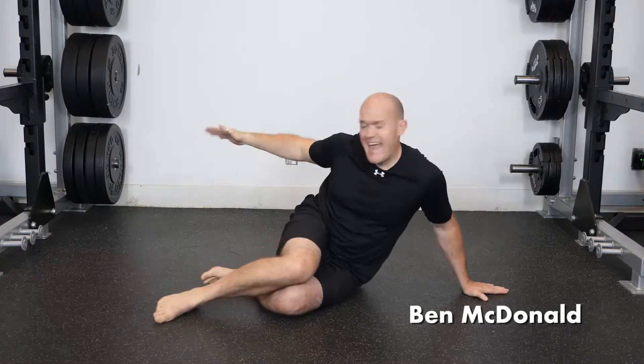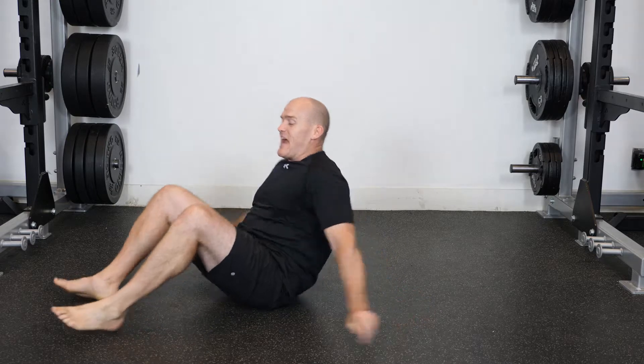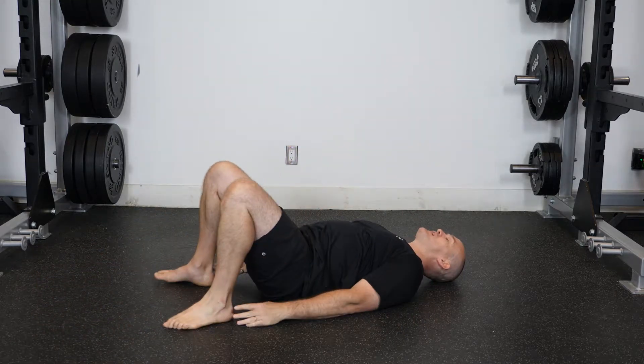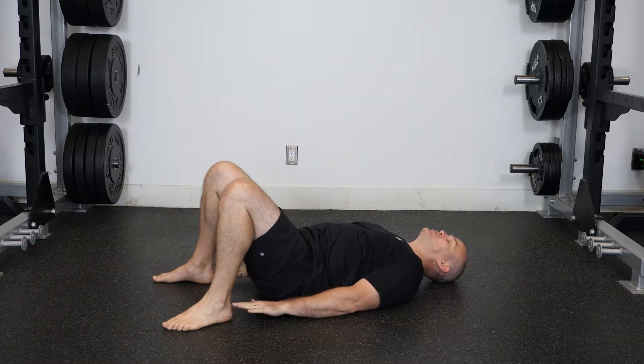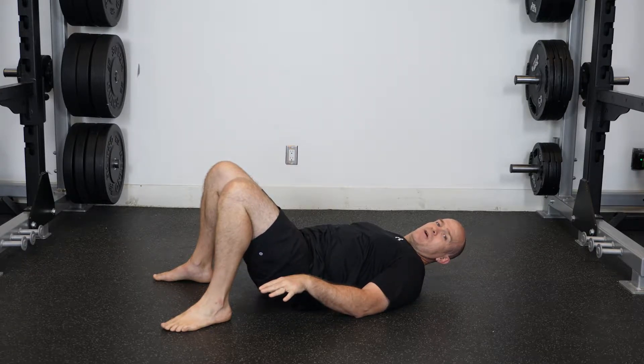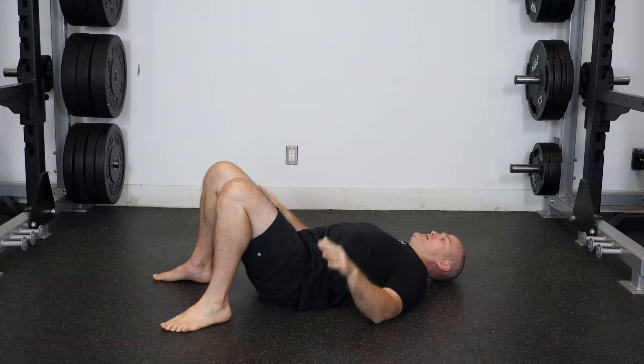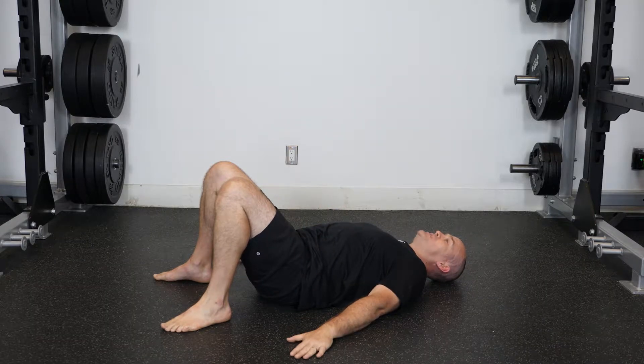Let's look at our glute bridge. The glute bridge is going to get these in the game. For the setup, we're going to be down on our back, with our feet at about shoulder's width apart, and the full foot is going to be pushing into the ground. We're going to get our brace position.